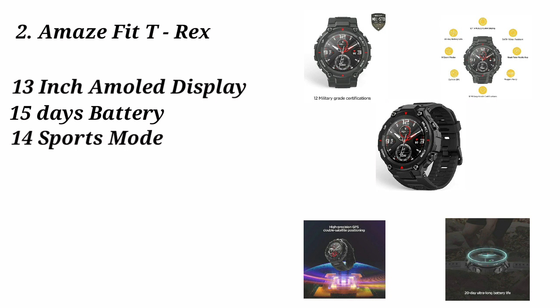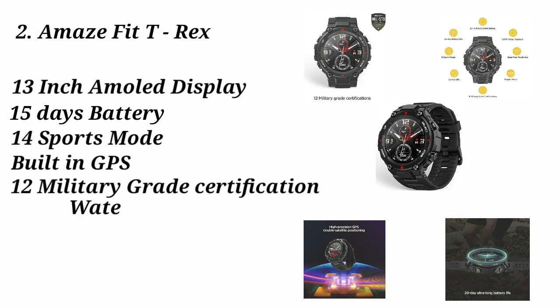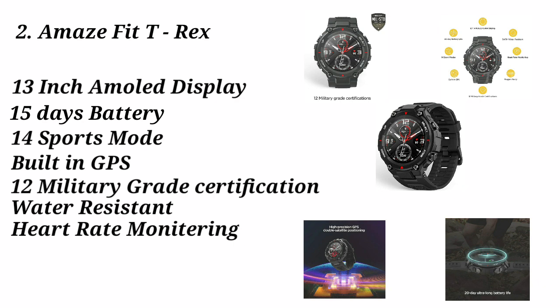With this military-grade certification, you can use this watch in tough conditions. It is quite important and durable. It has a 1.3-inch AMOLED display with full touch control.